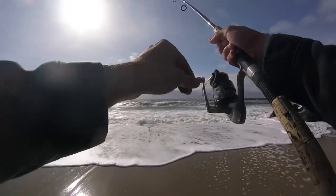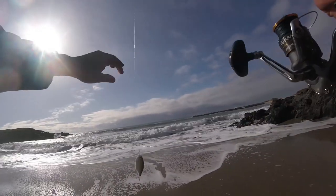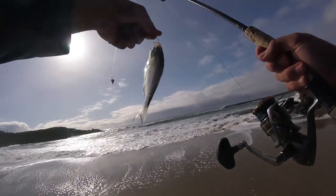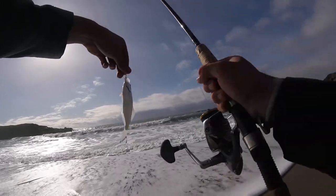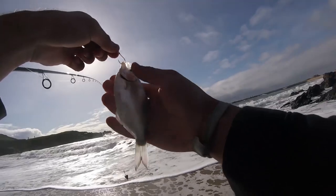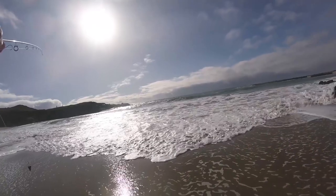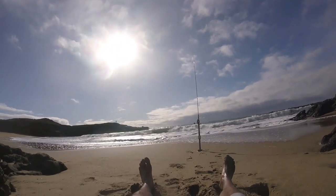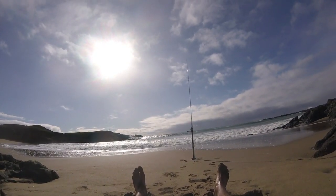Oh, we got one! And this could be quite possibly the smallest surf perch out there. Well, the ghost shrimp worked. Not exactly what we were hoping to catch here, but it's a start. This is the life — kicking back, waiting for your pole to bend.